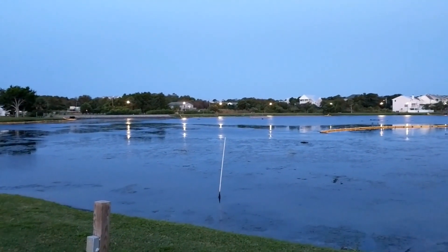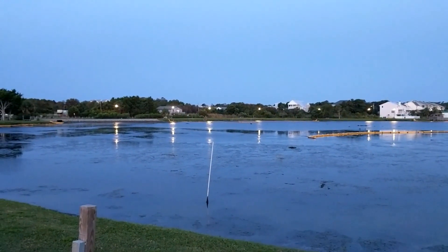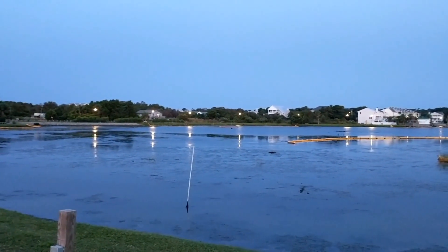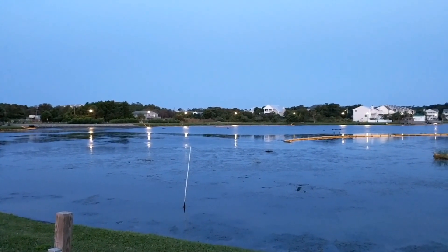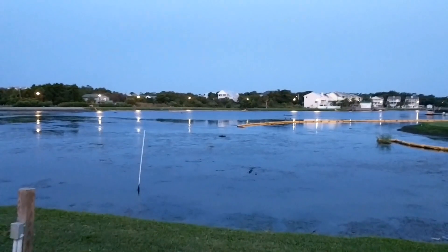Good morning, everyone. It is Saturday morning at 6:30. This is Woodcraft by Scott, otherwise known as Iggy. Welcome to Carolina Beach. This is Carolina Beach Lake, literally across the street from the ocean. This is where the farmer's market sets up every week.